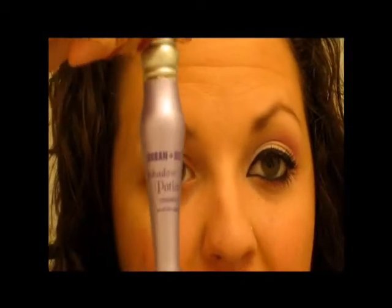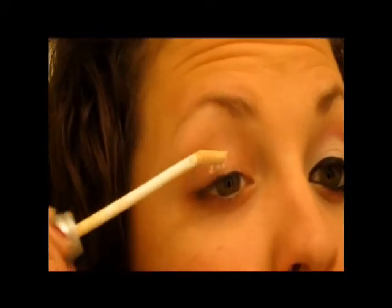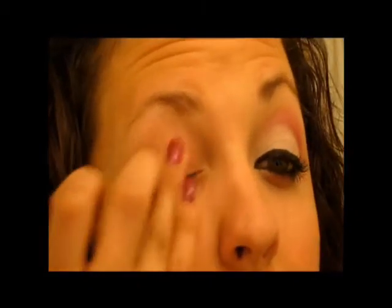So while having a romantic dinner with your boyfriend or hubby, you want to make sure that your eyeshadow is not going to be going anywhere, so I'm actually going to be doing three primers today believe it or not. The first one I'm going to use is my Urban Decay Primer Potion. I'm going to put a little bit of that on my eye, rub that into my finger and put that all the way up to the brow.